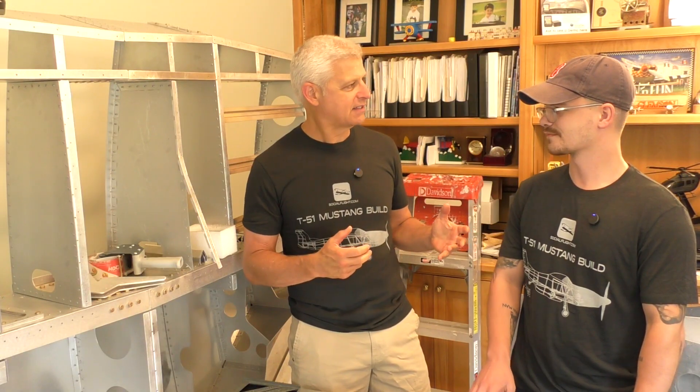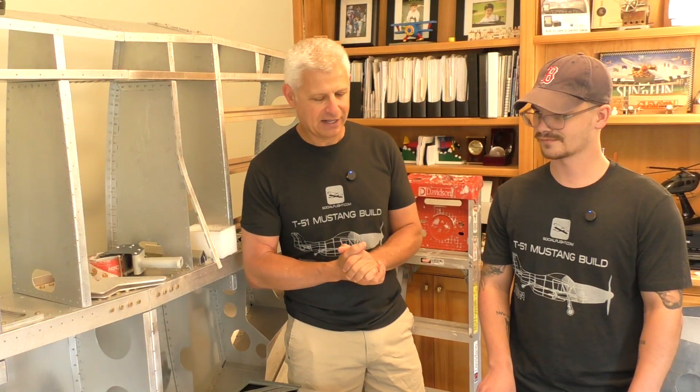Brayden is a student right now working through his AMP and going through the entire program. I reached out and said I'm looking for someone now that I've lost all my help — they grew up, they went to college. You're getting all the skills necessary to work on an aircraft and airframe, and soon you'll be going into the engine side. We managed to connect so we can work as partners to get this build over the finish line. How do you feel about it so far? I think it's an amazing opportunity and project, and I'm definitely glad to be on board.